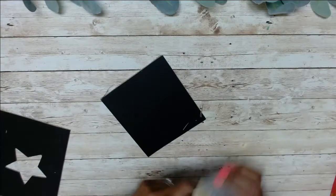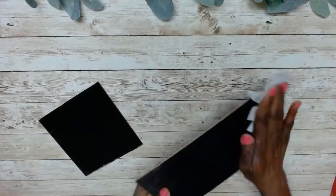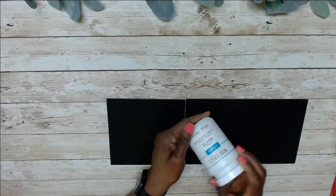Now I'm sanding them down, just making sure the edges are smooth. After I sanded them down, I'm now wiping with a baby wipe just to clean off the dust, and then I painted with a coat of white chalk paint.